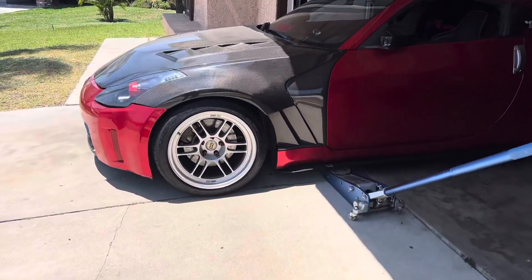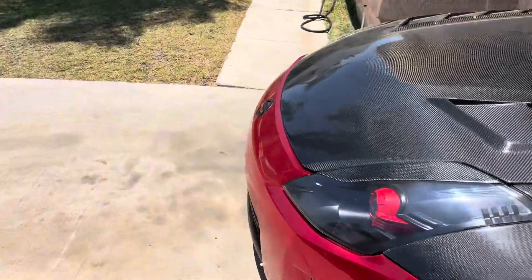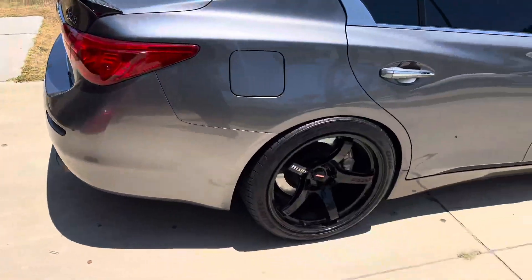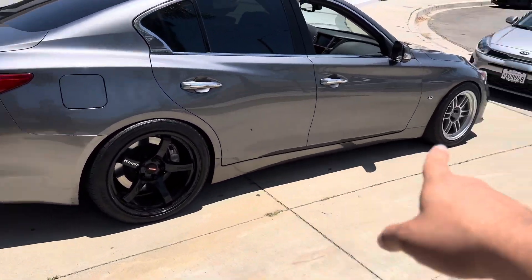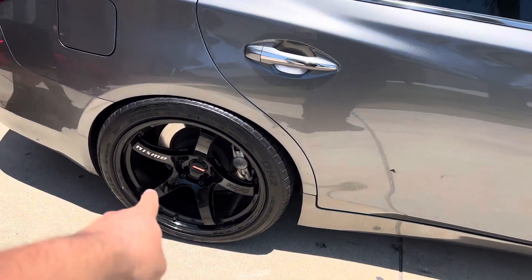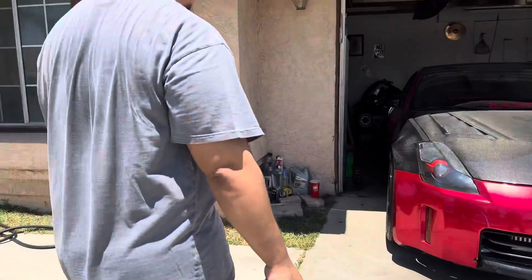The car's not even working right now — this dude blew his motor, that's a whole other video. But yeah guys, should he keep the RPF1s on the Q50 or should he keep the Nismos on there? I don't know, I think the Nismos are way better.